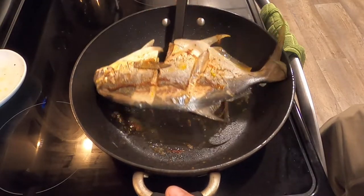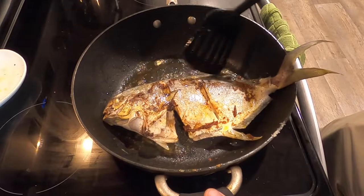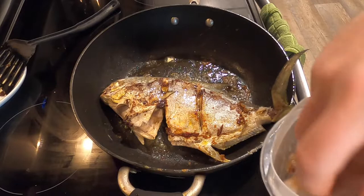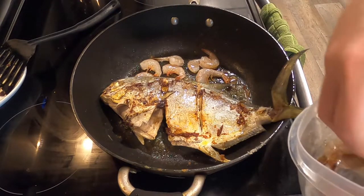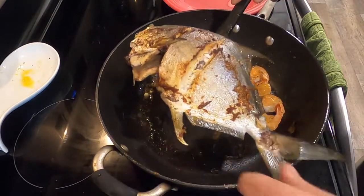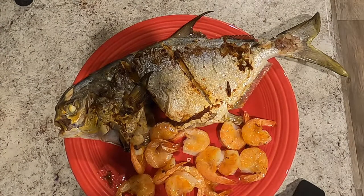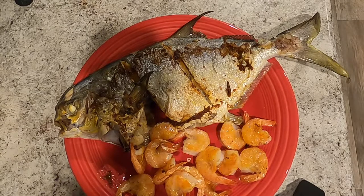I believe the pompano is done — I'm gonna flip it one more time just to double check. Looking nice and done. We'll let that sit there for just one more minute, and then we've got a little shrimp in here too to go with it. Everything is done so we're gonna get it out of the pan and onto the plate, get the shrimp scooped out. There it is — I'm sure some of you are capable of making it look a lot prettier than I am, but that's how most of mine look and they taste just fine. That's going to wrap up the video — until next time, I'll see you later.